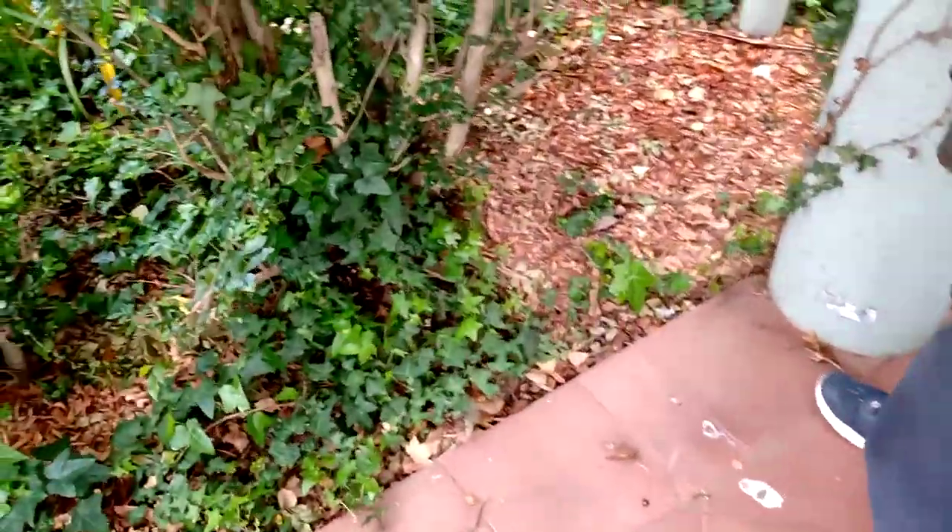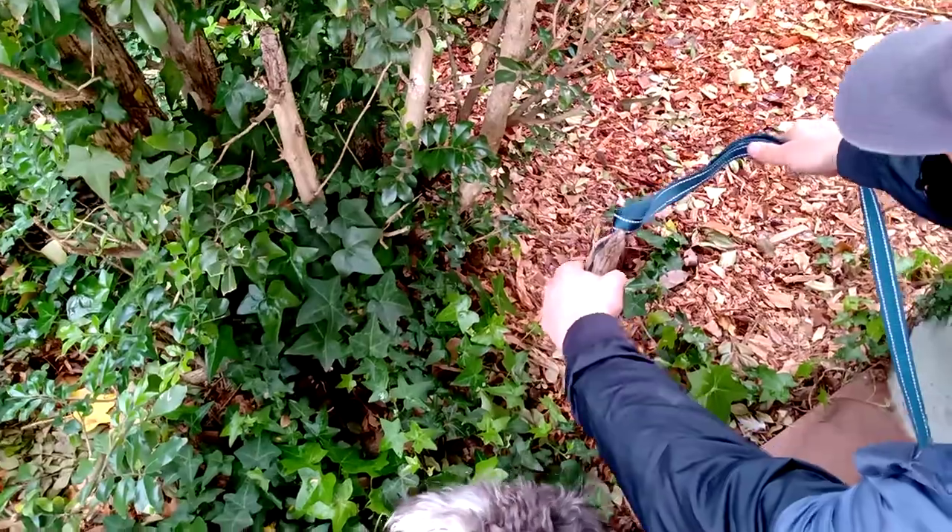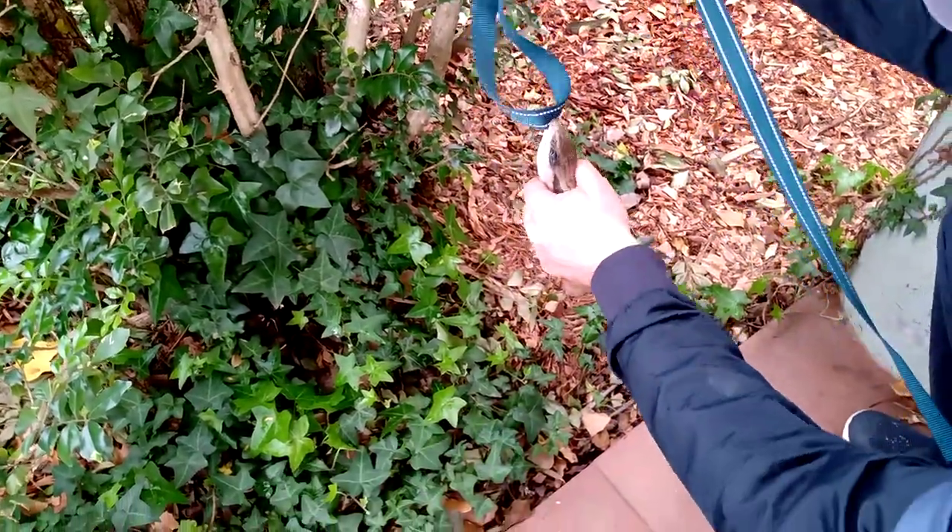This is where I found him. We'll put him back on the ground and see if he lets go of the finish.